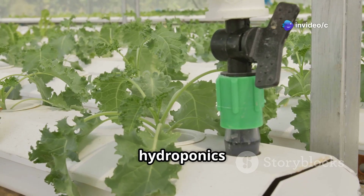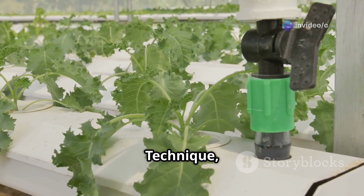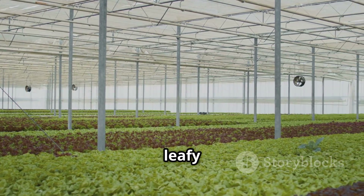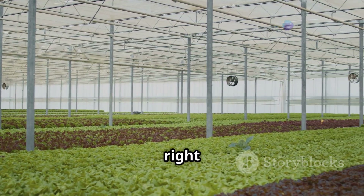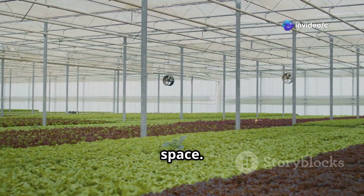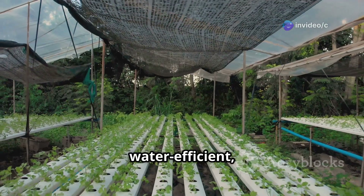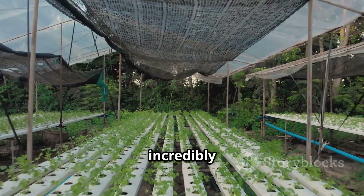One popular method of hydroponics is called nutrient film technique, or NFT for short. It's a fantastic way to grow a wide variety of plants, from leafy greens to juicy strawberries, right in your own home with minimal space. Imagine fresh salads every day. That's the beauty of NFT hydroponics — it's water efficient, space saving, and incredibly rewarding.